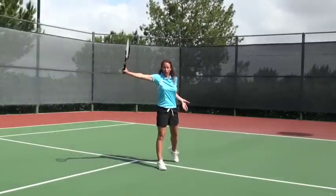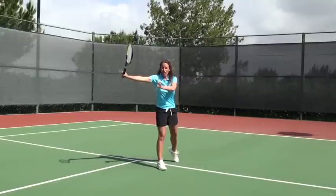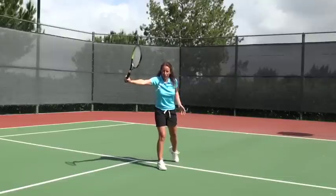Step four: come up and follow through. One thing to note — there's no rotation with the single-handed backhand. You basically stay side-on to the net as you hit it.